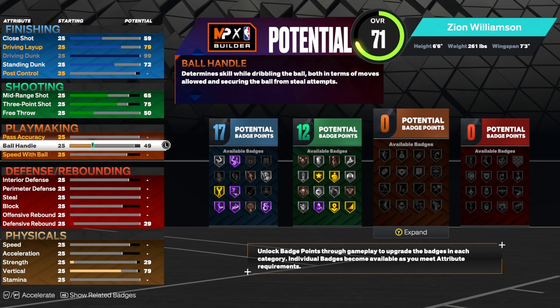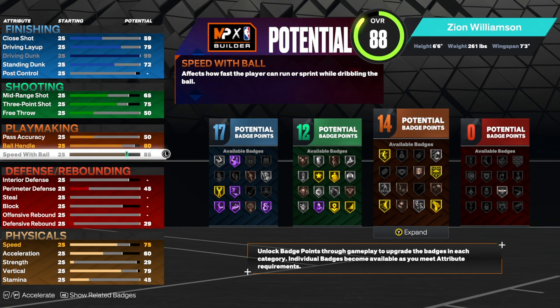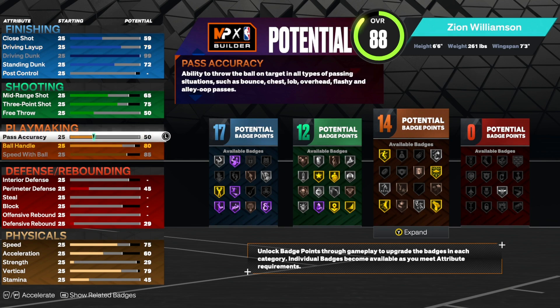For playmaking, Zion is definitely not known for his dribbling. But we are going to bring up his ball handle to an 80 and max out his speed with ball to an 85, that way he's as fast as possible. Then his pass accuracy, just bring that up to a 61, giving us 17 playmaking badges and keeping our passes from being too slow.